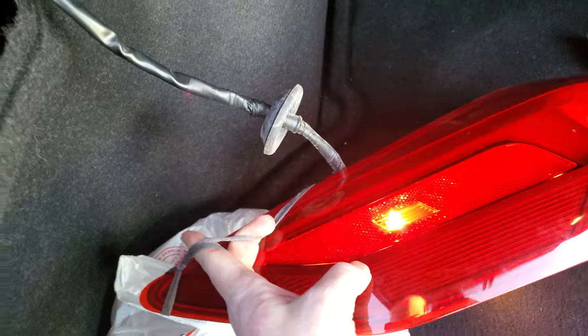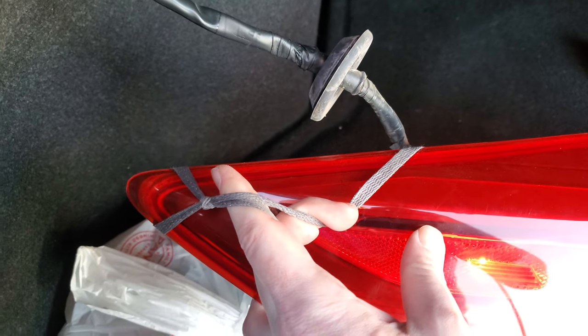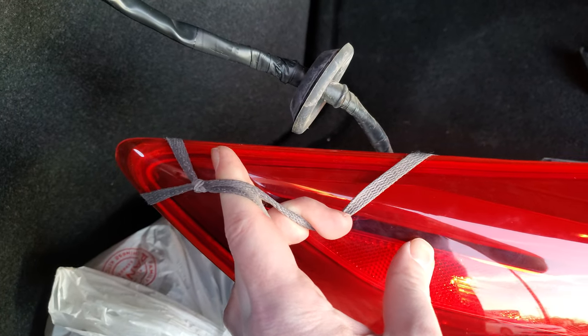All right, totally out of context for my channel, but I've seen so many videos on taking these freaking taillight assemblies out and none of them worked for me. So here's what I did — I did some crazy junk with the shoelace.